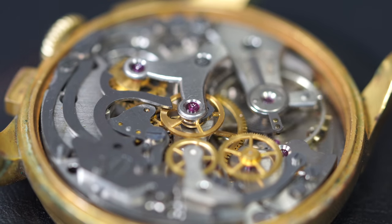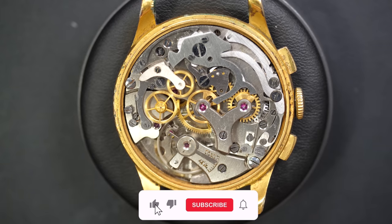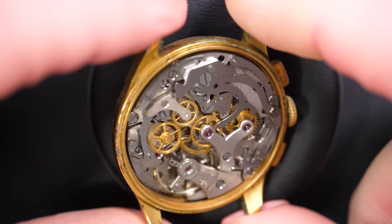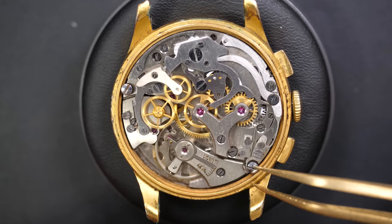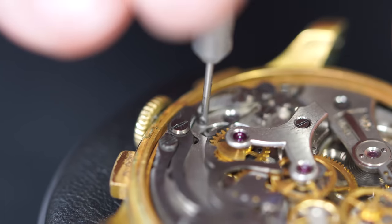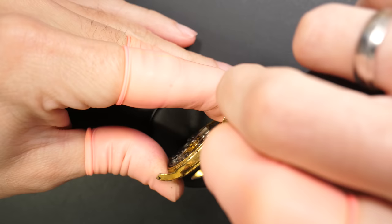Now we have a beautiful chronograph movement - I love chronograph movements with these gold wheels. This is a Venus 188, which is a very common chronograph movement from the 70s or before. It's very robust and you can find a lot of parts for this movement, so that's nice to work on. Now we're going to take the movement out of the case by releasing these two screws on the side and removing the winding stem.